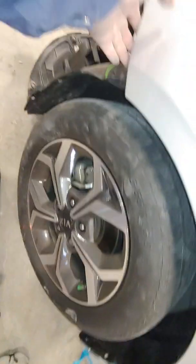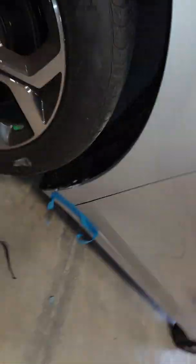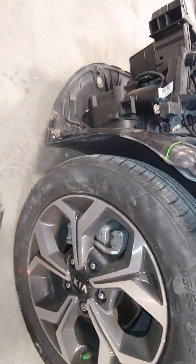This fender is getting painted because we're blending into the door. It's marked up — no big deal. All it requires is a 10mm bolt. There are three tunnels up there, so I'm trying to position myself to show you guys.